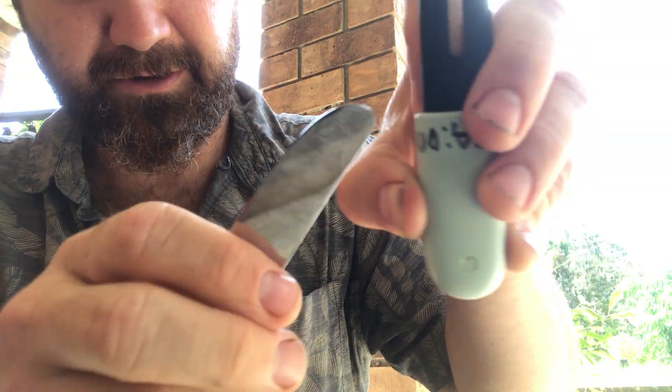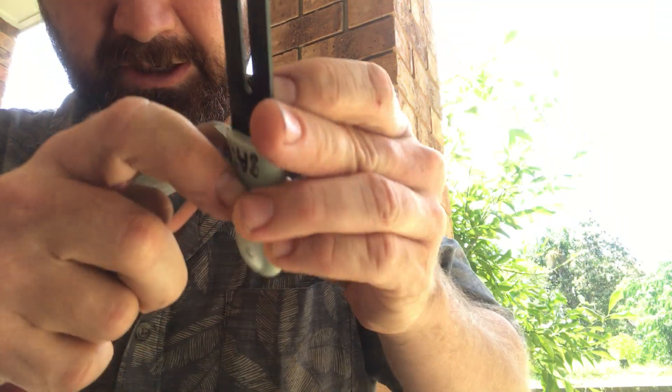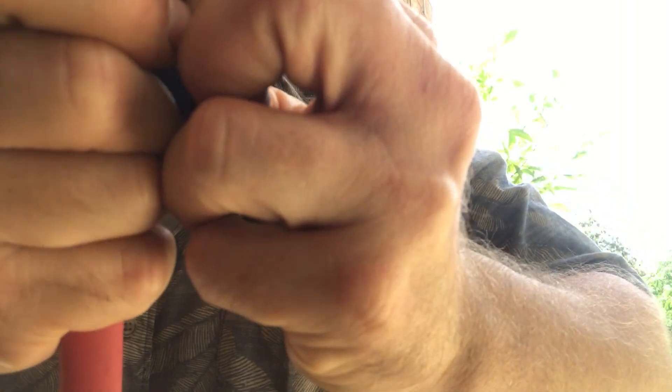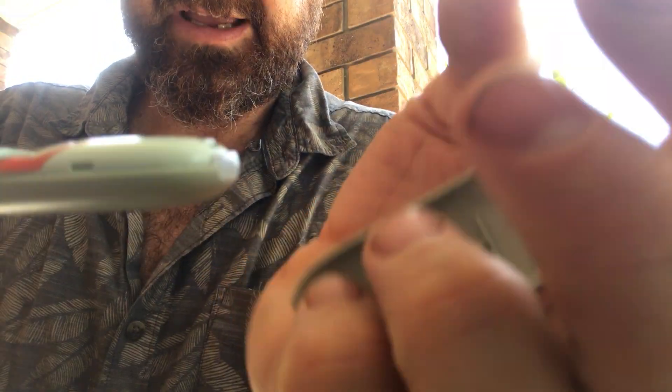Once you get it open a little bit you can use something like a butter knife to help prize that open, and it will just click open like that. So now you've got that case off.